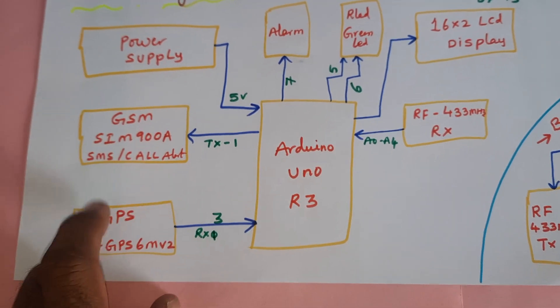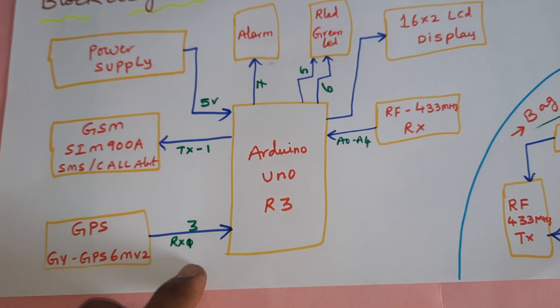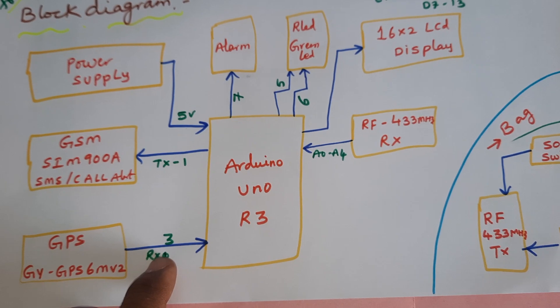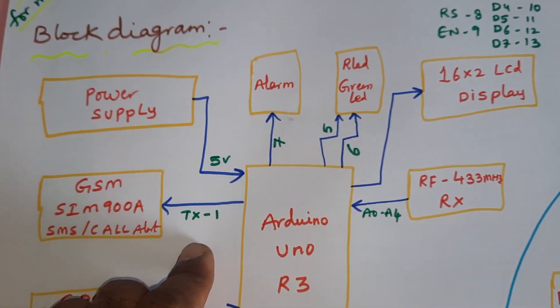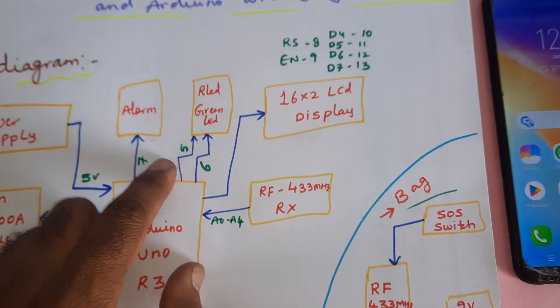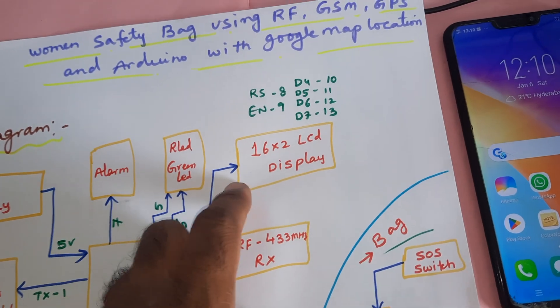SMS alert and call alert. The GPS module is GPS GY6M V2, connected to the RX1 external serial communication pin and main serial communication TX1. There is also one alarm red LED and one green LED, connected to the 5th and 6th pins of GPIO.